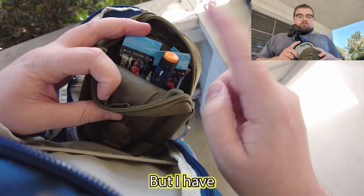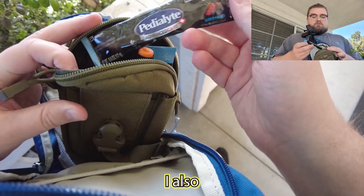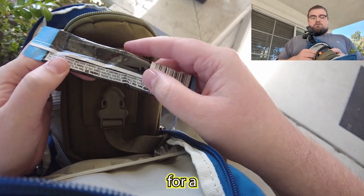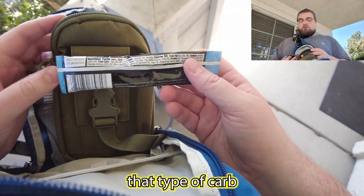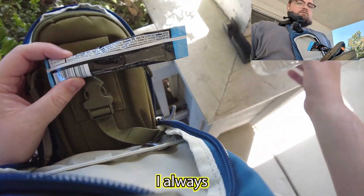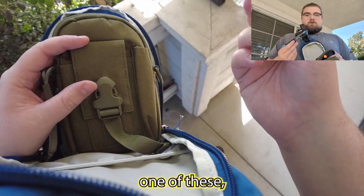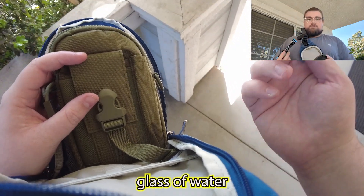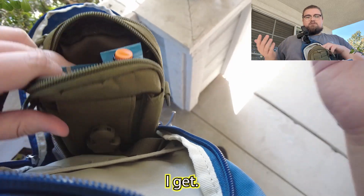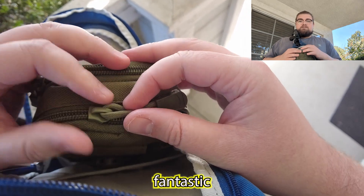I have my Novolog flex pen here. I also carry around these Pedialyte Advanced Care — not only for electrolytes but also for a quick-acting carb source. I usually try to keep three of these on me. And I always try to keep a water bottle with me, but water is pretty easy to come by. If you have one of these you can just ask somebody for a glass of water, tell them you're diabetic, and most people are gonna help you. I've never had someone not help me, which is fantastic.